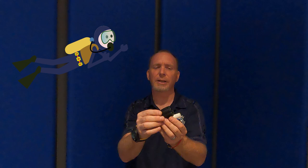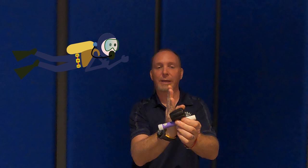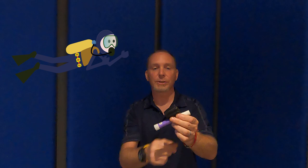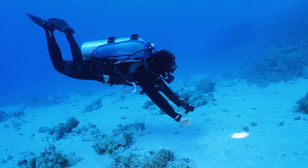It seems counterintuitive that if you're head up you want to move your tanks back, but essentially when you're head heavy, the natural reaction is to trim head up slightly so that we find a point where we can balance this mass out. We've essentially moved the center of mass — or the angle of it — and find that at this kind of slant we can be quite stable. So what we want to do is counteract that: move the tanks back, and now we've centered the weight on our backs a little bit more.